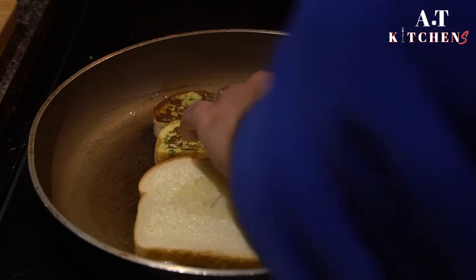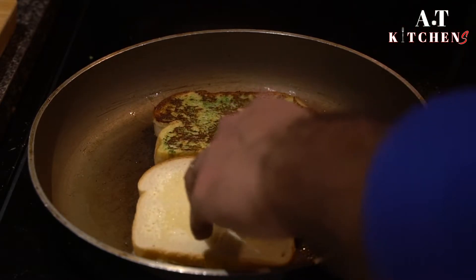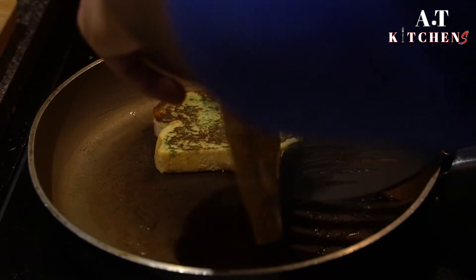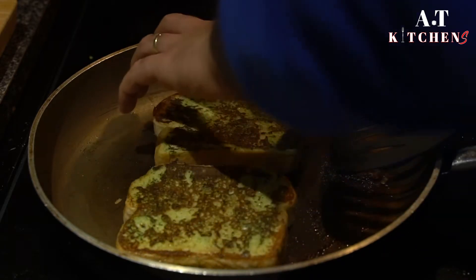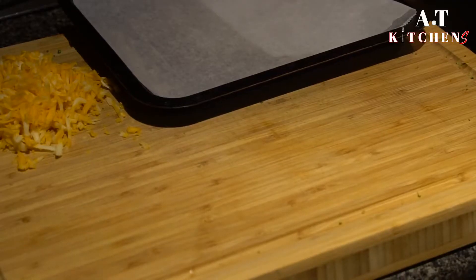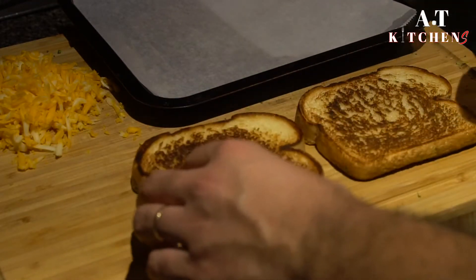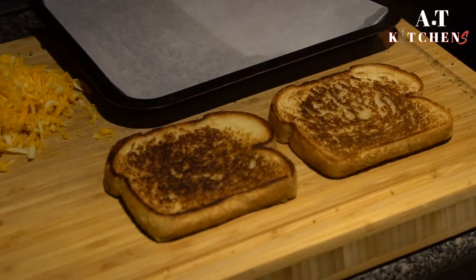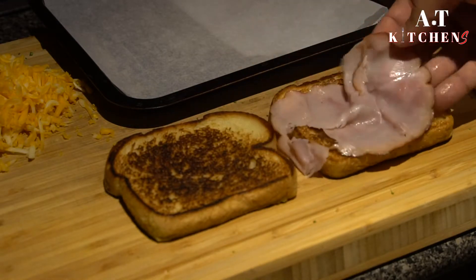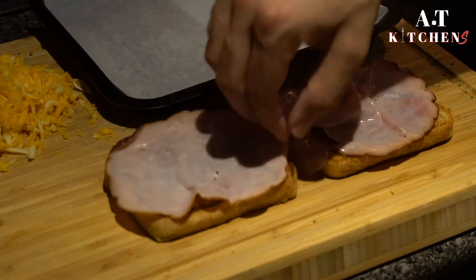Sear both sides of the bread on the pan. Then use the non-broccoli crusted side of the bread to add your filling, which is ham and cheese — a couple slices of ham on each bread and shredded cheese on top.